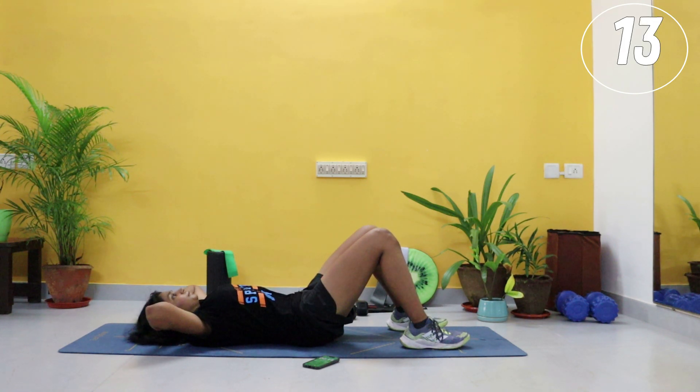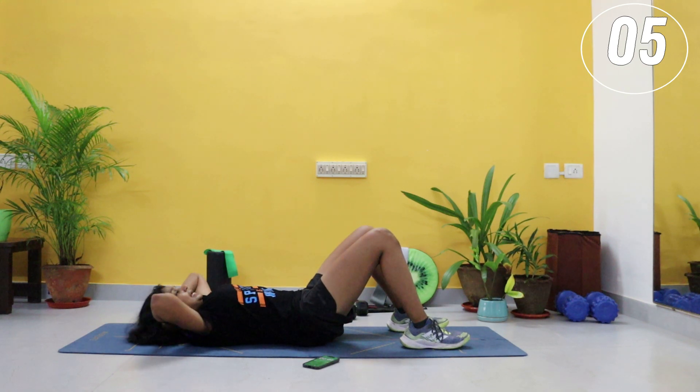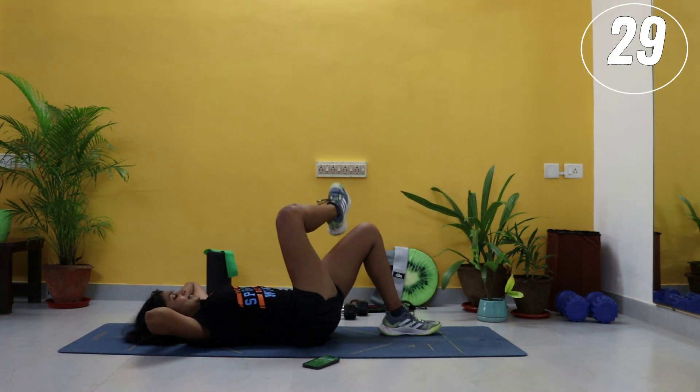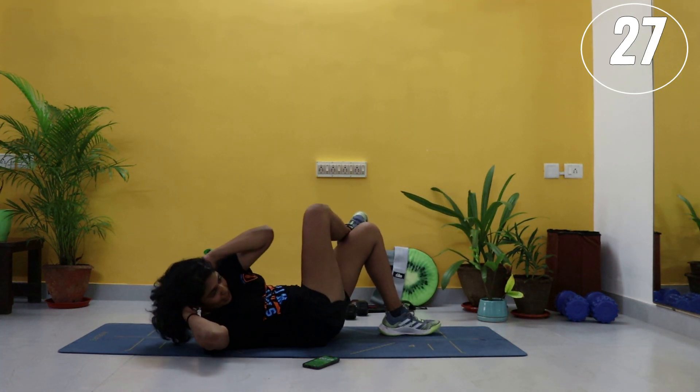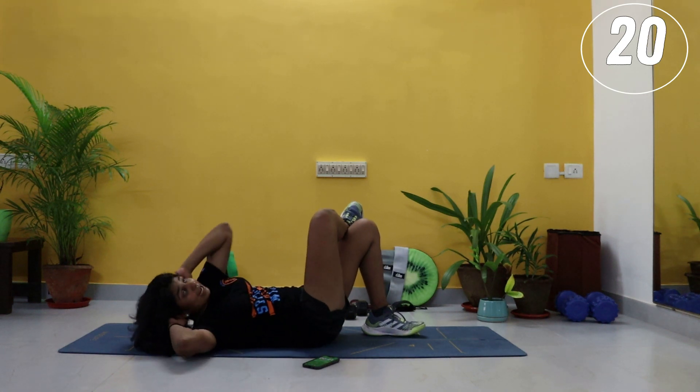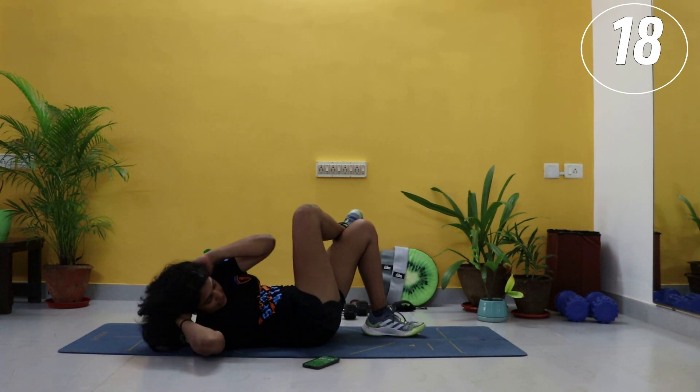In 15 seconds we'll move on. Then you are going to take your right leg and put it on top of your left knee — oblique crunches. Left elbow to right knee crunch, back in. Exhale, inhale — really twist your body. Try and take that elbow to the outside of the knee.